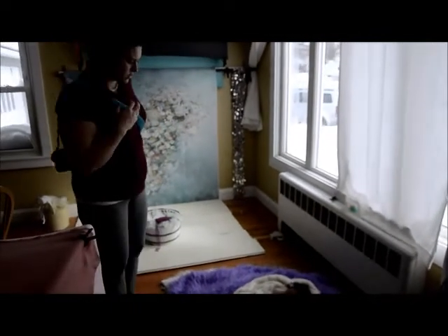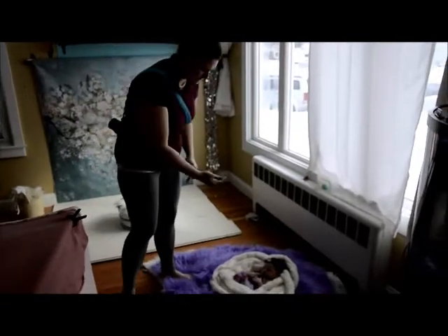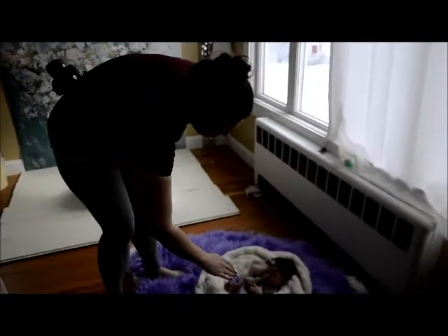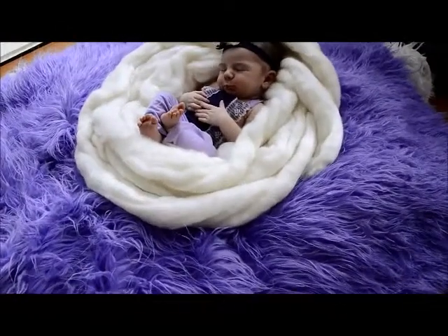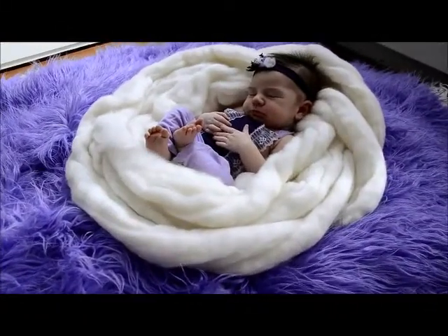The key to doing this position is you want to make sure their chin is facing down into their chest, which creates them looking down. I'm not shooting up the nose, so you can tell that she's in a nice comfortable position.